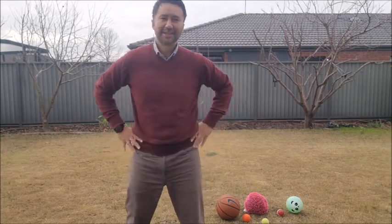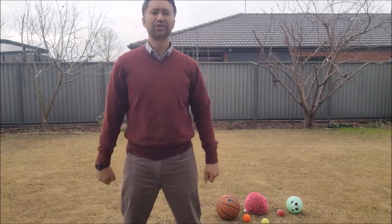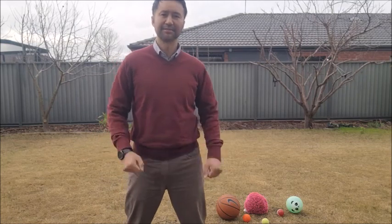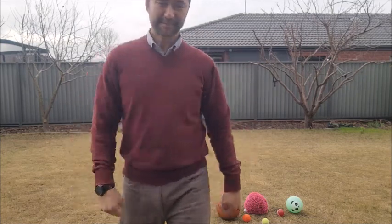Hey guys, Mr. Roboldo here just making a quick instructional video so you guys know what to do for your Year 8 physics task this semester. This task has been made so it's really easy for you guys to complete at home during remote learning.